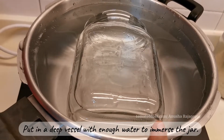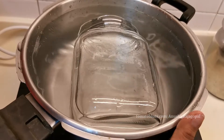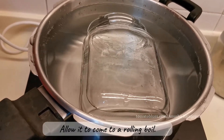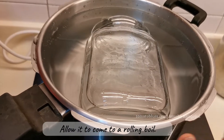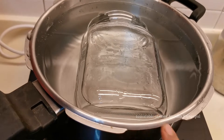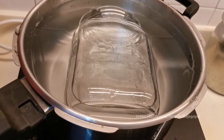To sterilize this jar, I have immersed it in a pressure pan of four-and-a-half liter capacity. Make sure there is water till the brim or it covers the bottle completely, and now we're going to allow this to come to a rolling boil. While this comes to a rolling boil, let's go and get the lemons prepped.